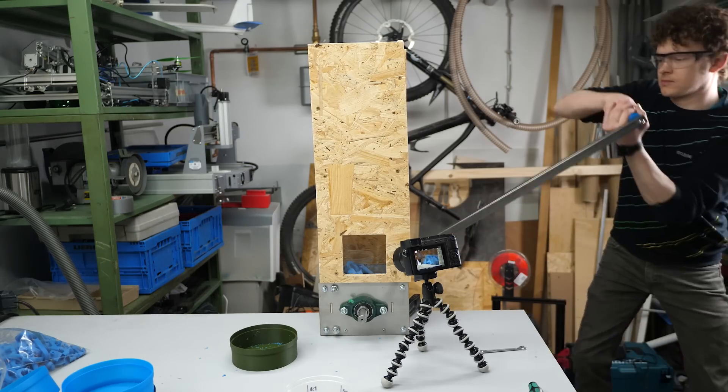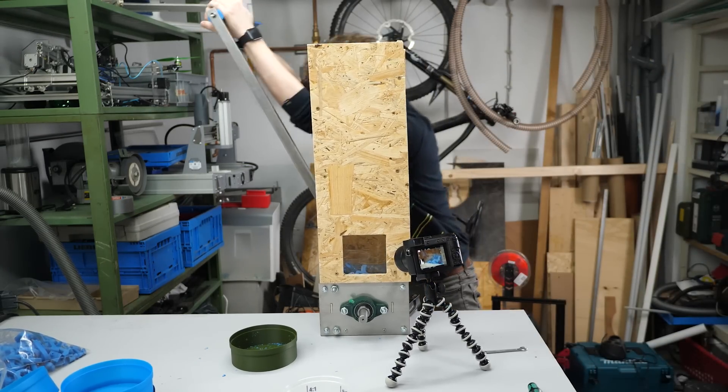Since I'm lacking space, I tried to make it hand-powered, which was a bit of a challenge.